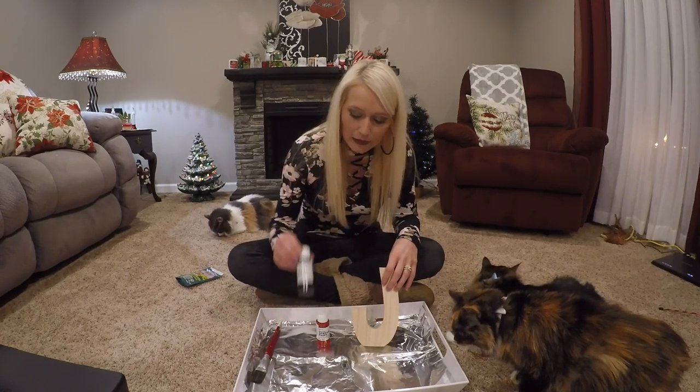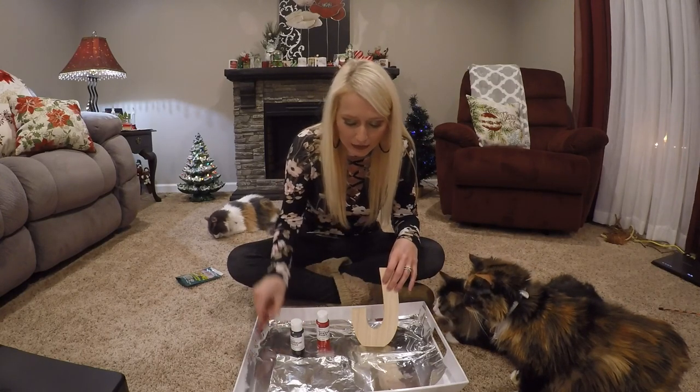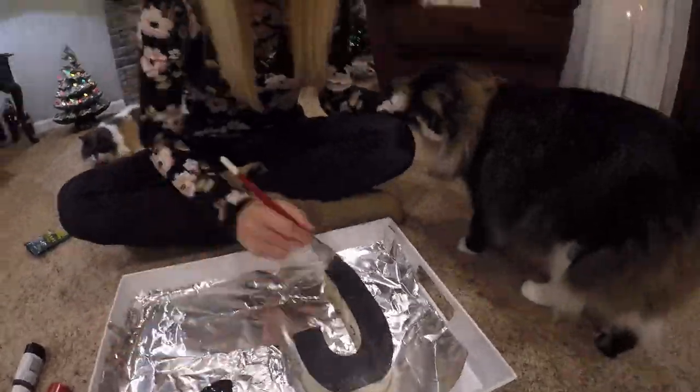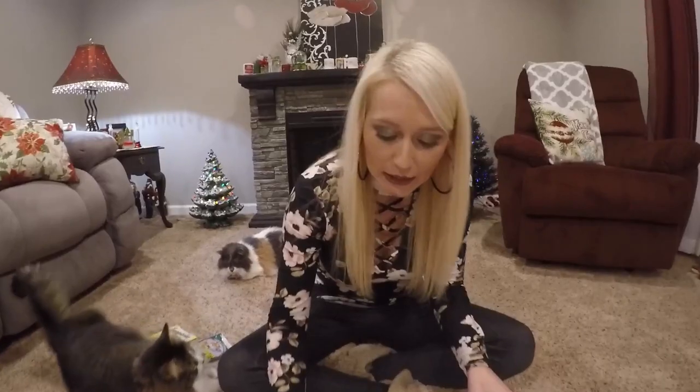Take your black paint — I got this at Packet Tans for 50 cents. You're going to paint the front of the letters all black, and the sides are going to be red. Next, paint the sides red.